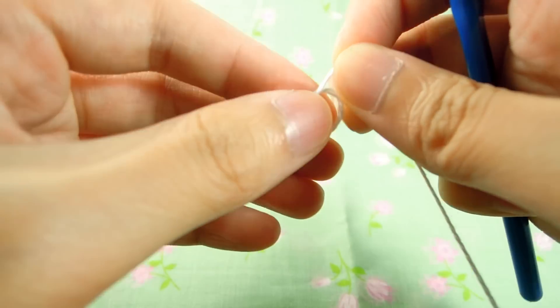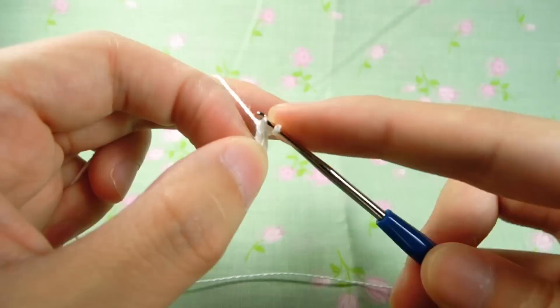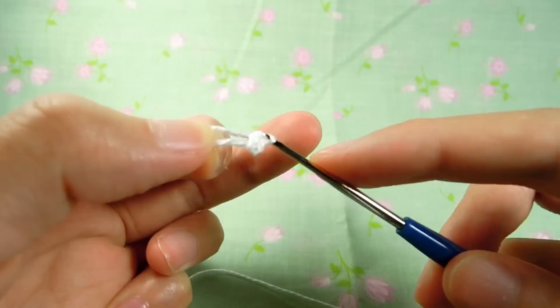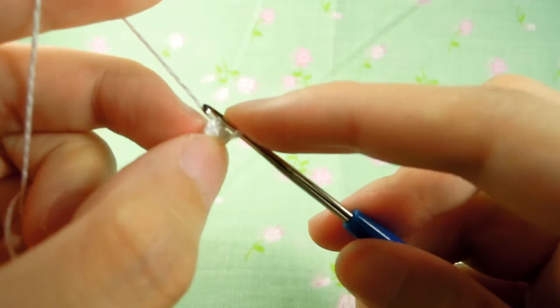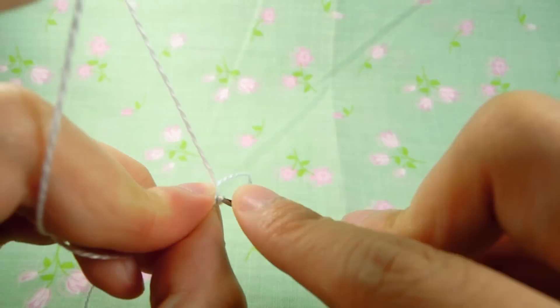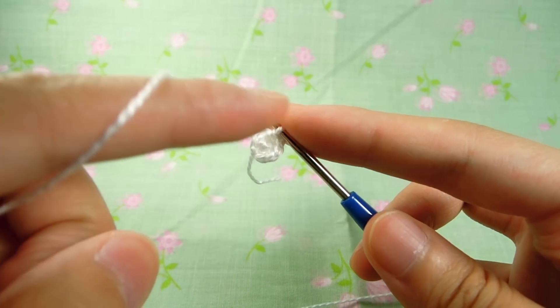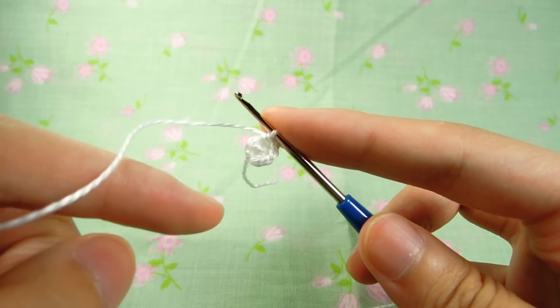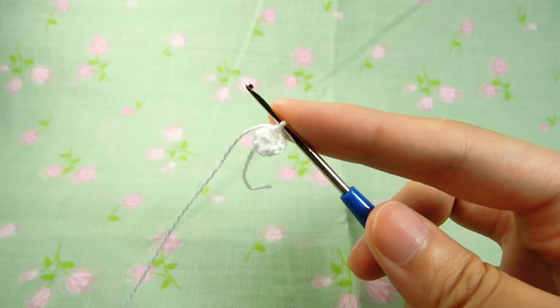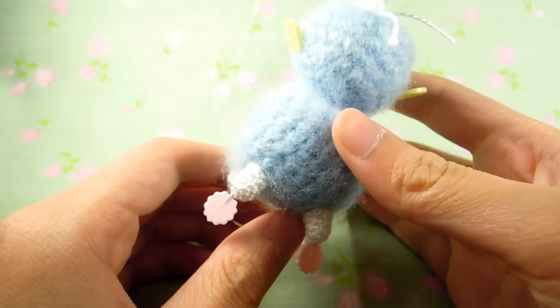Now we're going to do a four stitch magic circle, then increase four times to get eight. Once you've done that, do three full rows. Make four of those to get four legs, and pin everything down into the position you want.